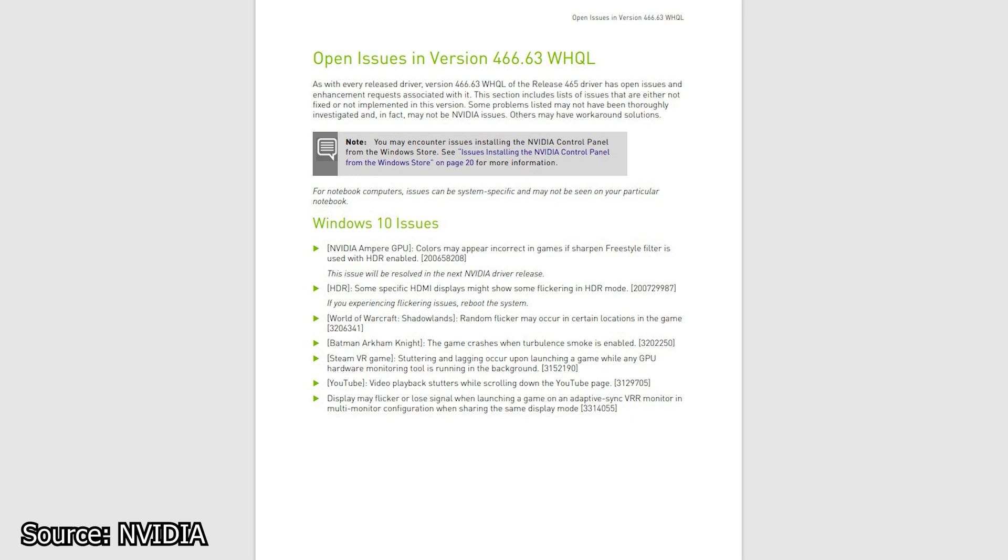As per usual, yours truly has already installed this driver and nothing has changed — no performance gains, but also no issues as of yet.